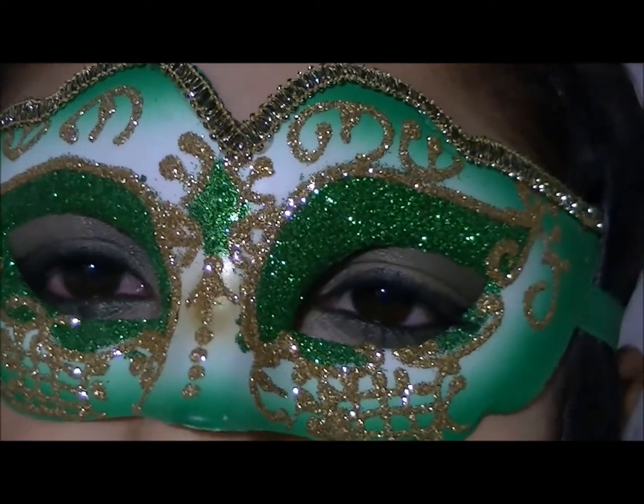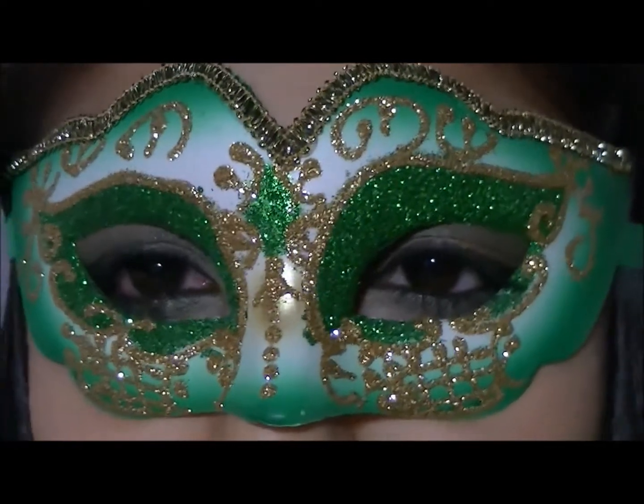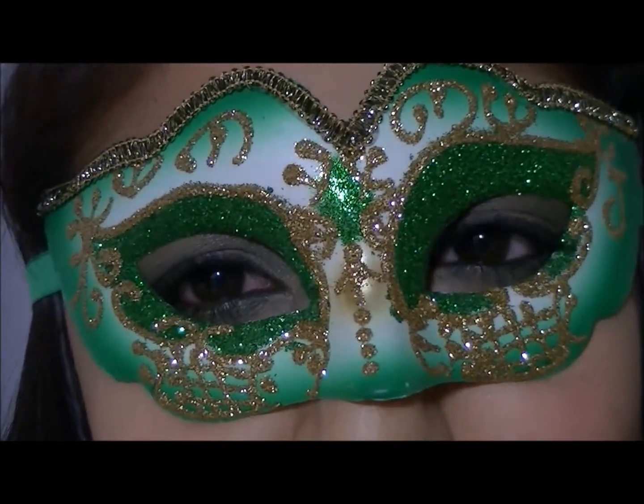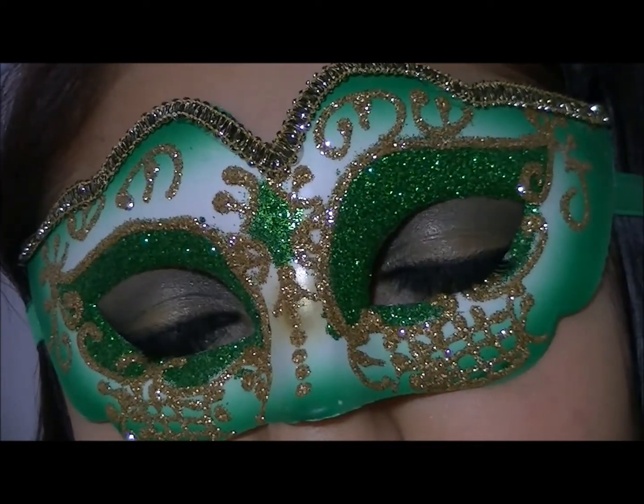Hi guys! So since this is my very first Halloween tutorial, I decided to do something very simple. I went with this masquerade mask makeup. Since my mask is all green, I decided to do a nice smokey eye with the wing liner. So if you guys want to see how to recreate this look, then please stay tuned.